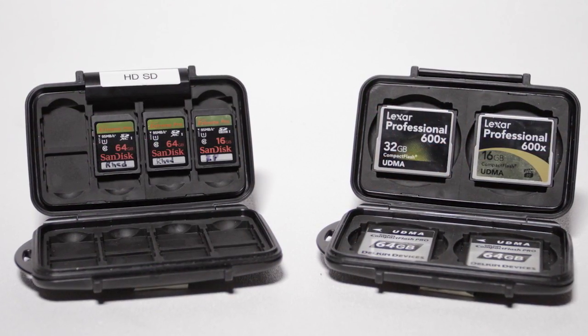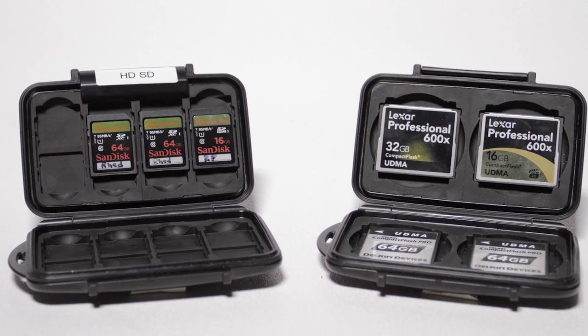One of my favorite tricks is to bring at least two card wallets out on location. For this location shoot, I actually brought three, just to be safe. The card wallets I prefer generally are hard cases, particularly since I've been using cameras that have all switched to SD memory cards.